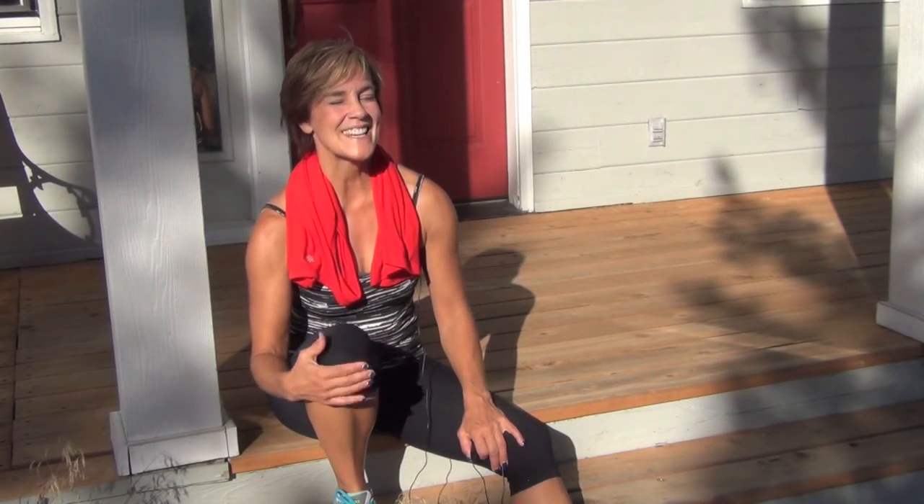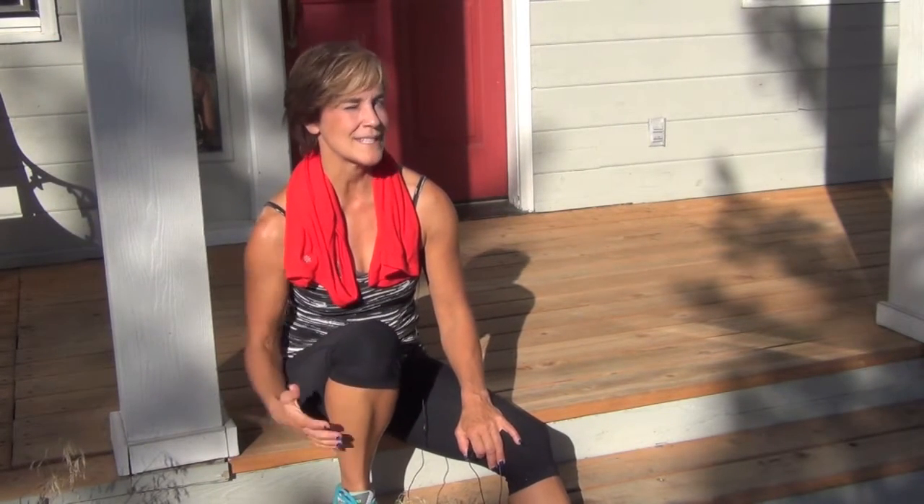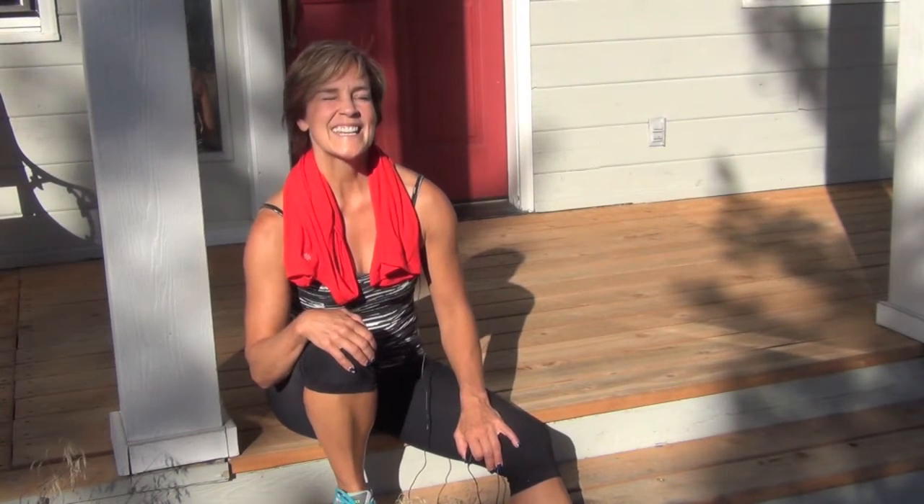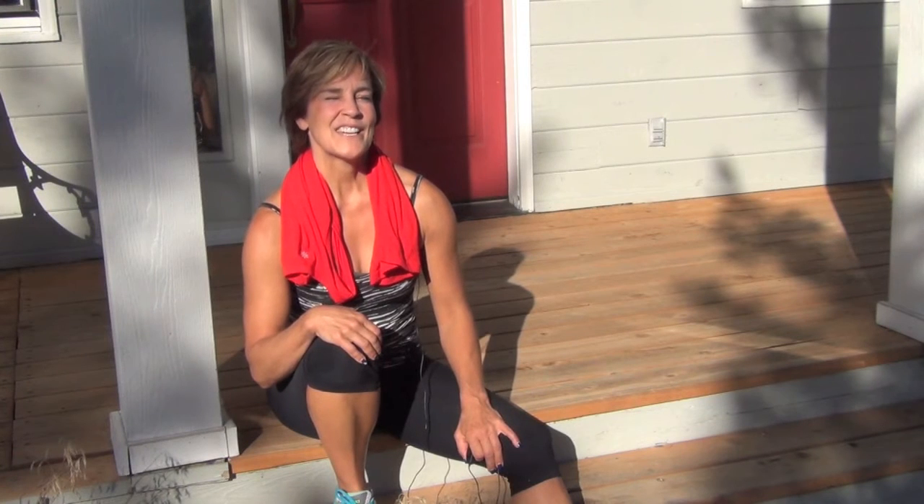Hi, this is Debra Atkinson, founder of The Voice for Fitness, and I'm back with troubled spots below the belt. We're going to focus on how you can get the tone back in your backside, get rid of what some of my friends would call mom butt, and bring back anti-gravity.